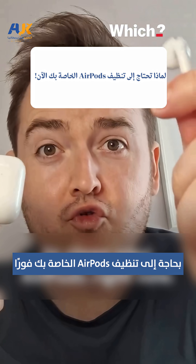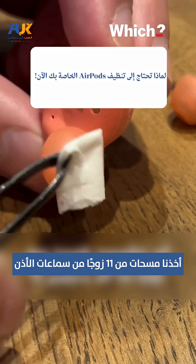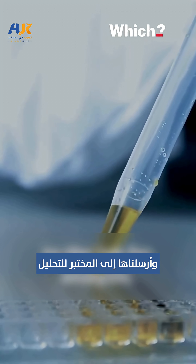This is why you need to clean your AirPods right now. In our tests, we took swabs of 11 pairs of in-ear and earbud headphones and sent these off to the lab for analysis.